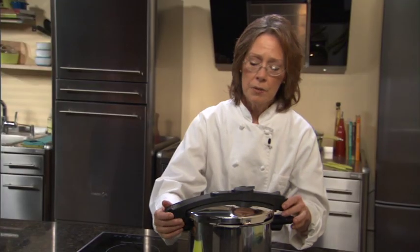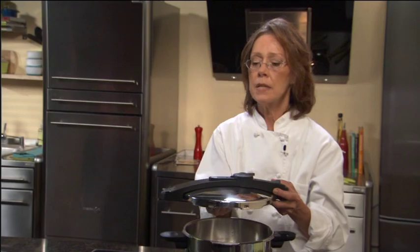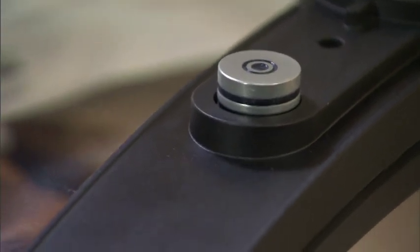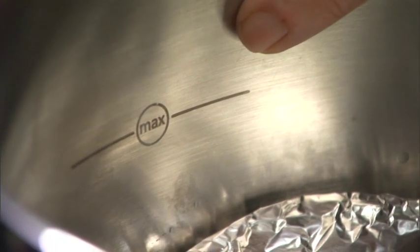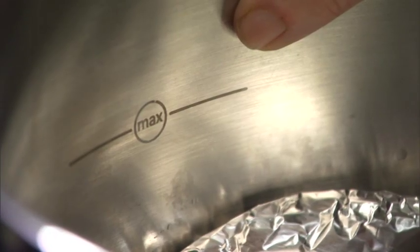What is unique about this pressure cooker is our pressure indicator, which works differently than our other models. When some pressure is in the unit, our indicator will raise one level. When medium pressure is reached, our indicator will raise a second level. When full pressure is reached — high — the indicator will raise to a third level. Another feature is a maximum line indicator, which shows your two-thirds capacity. Remember, we can never fill our pressure cooker more than two-thirds full because we need the space to create steam.